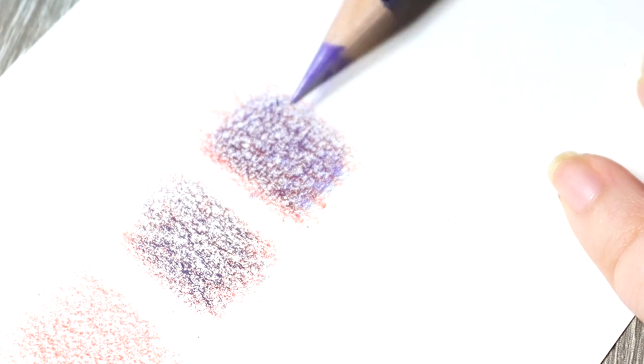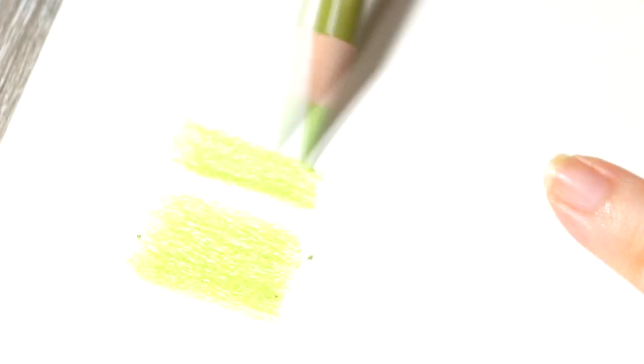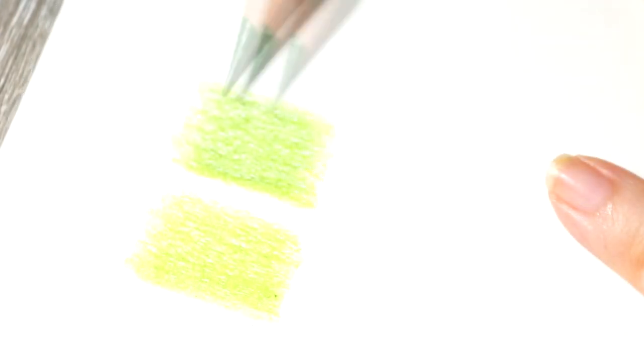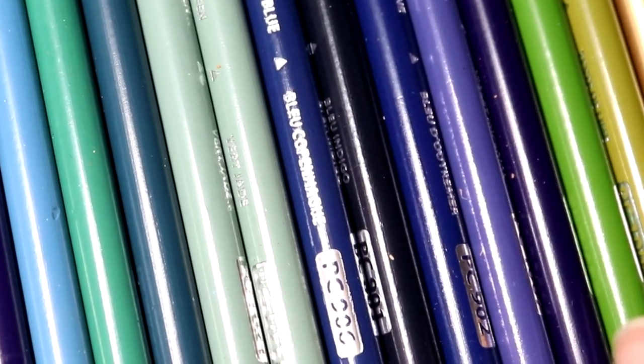You can practice mixing colours by taking a scrap bit of paper and just playing around. Shade in a light base layer of a colour, then choose another colour or colours to lay over the top. With gentle and soft shading you can shade different colours over each other and the colours will start to change, allowing you to create new colours just from a basic or limited set of pencils.